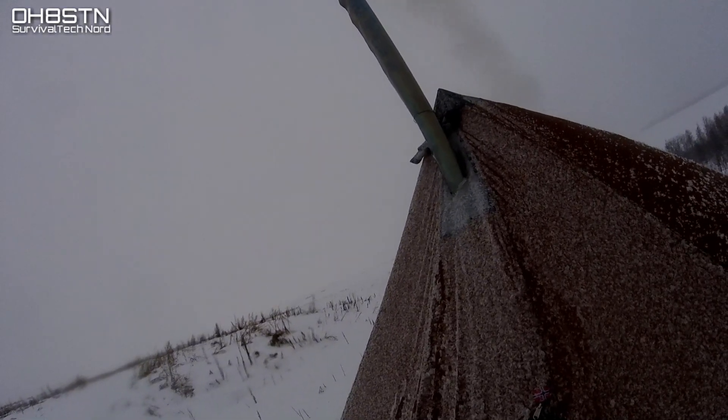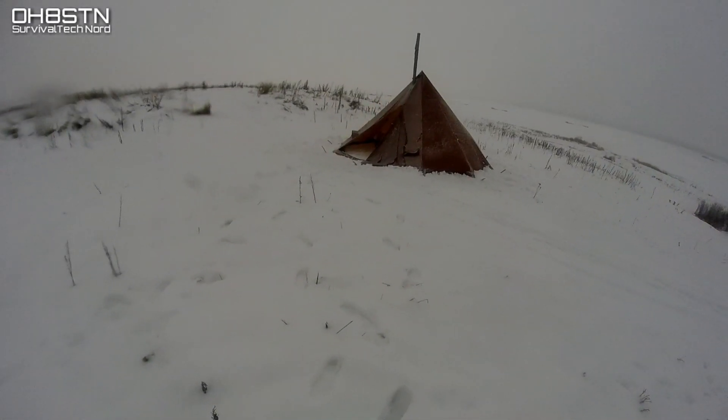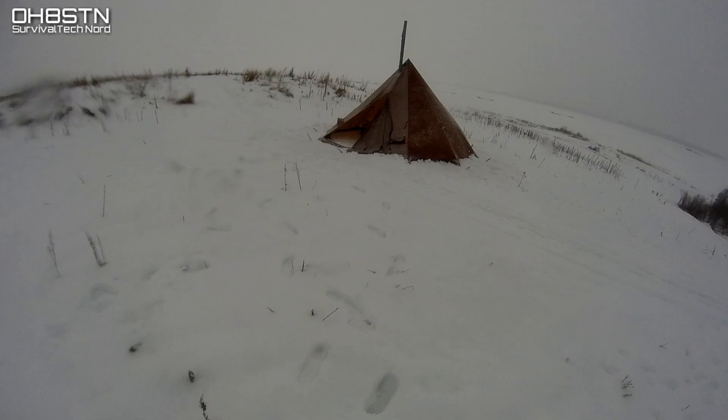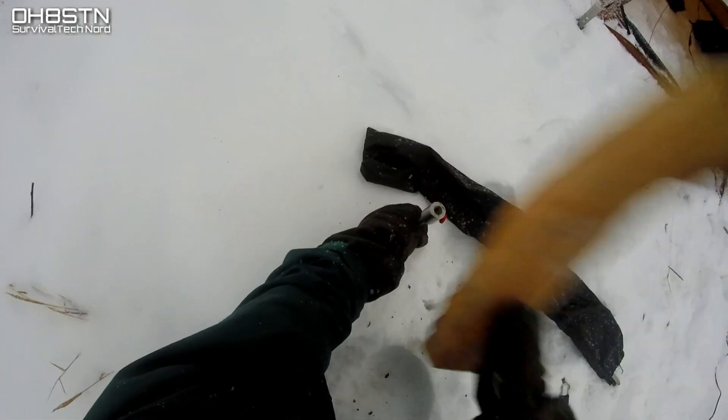Now normally I wouldn't have shown this level of detail, but I thought it's important for you to see every step of setting up this field station during winter. So now we have shelter and heat — let's focus on comms.